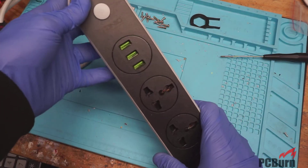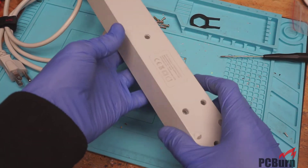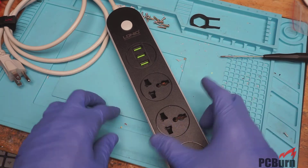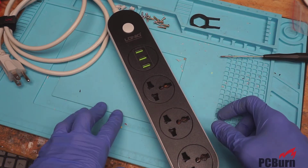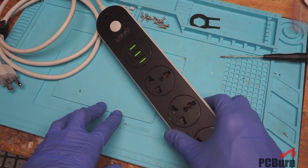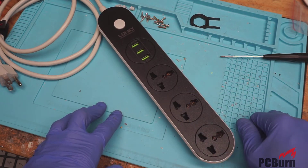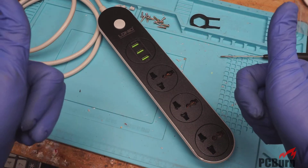Hi and welcome back to the workbench. Today I'm taking apart an Eldinio power strip. It's a little bit of a weird unit from Amazon, and I don't think it's actually meant for or rated for the US market. We'll take it apart and see why that's the case and see how it's held up after about 12 months of use. If you enjoy these videos please subscribe and give us a thumbs up.